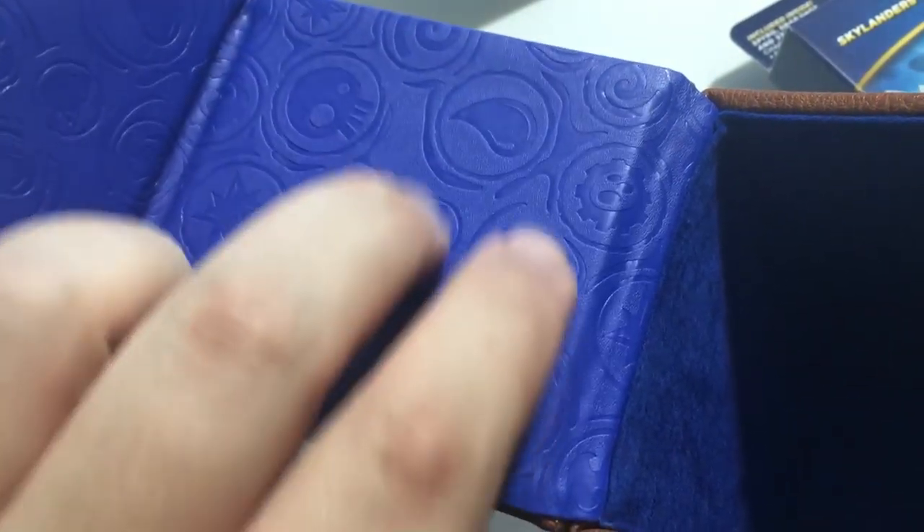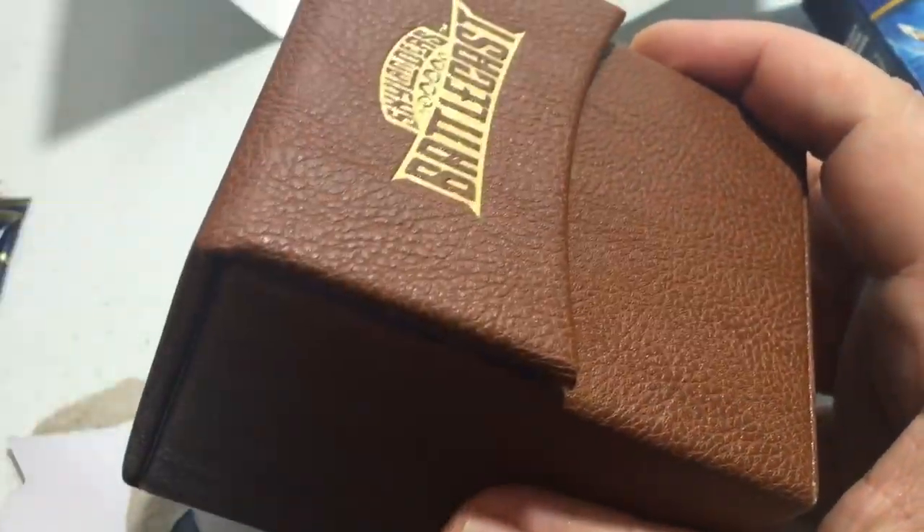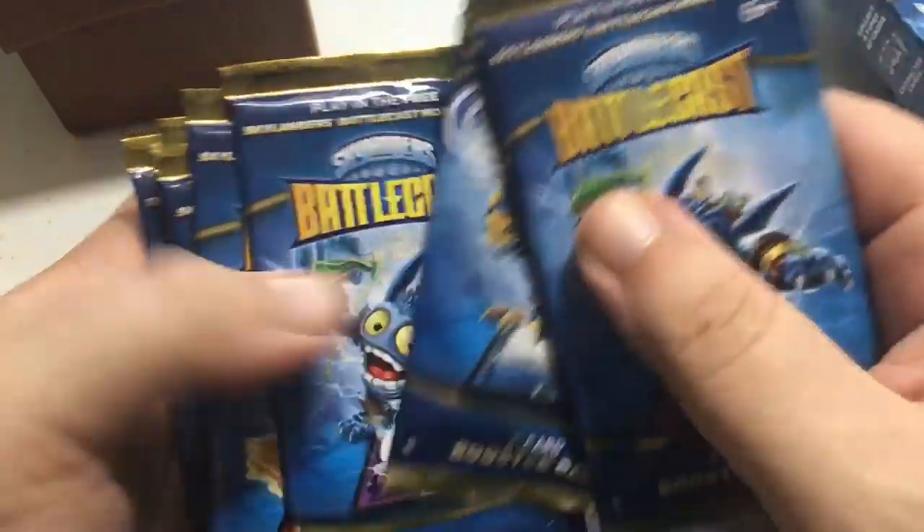We also have this awesome leather case. It is beautiful — they've actually etched the different symbols into the vinyl rather than just printing them flat. It looks like it holds a lot of cards, and it has a little magnet to close it so it doesn't shift around. That's the carrying case. The booster pack covers feature Pop Fizz, Eruptor, and Jet Vac repeating.